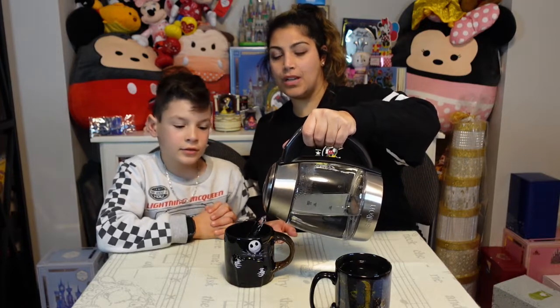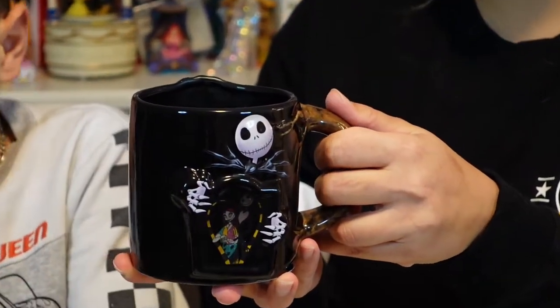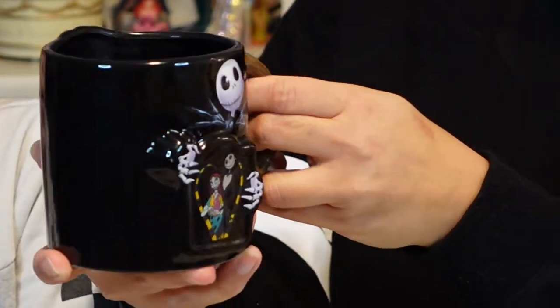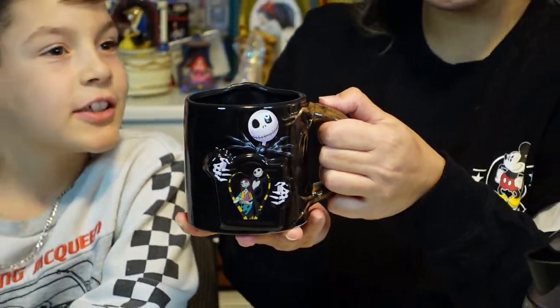Kids, if you're watching, make sure you have your parents help you with this. Also to mention, this was $19.99 at the Disney Store. It takes a couple of minutes... oh, look at that — Sally and Jack Skellington show up in the picture together in a heart. It's so magical!